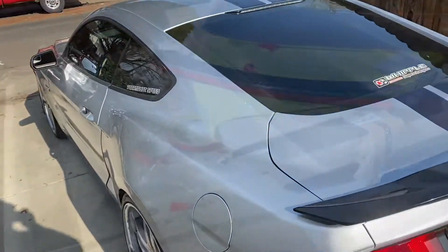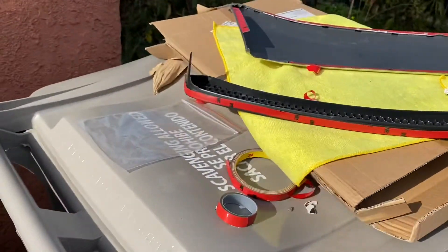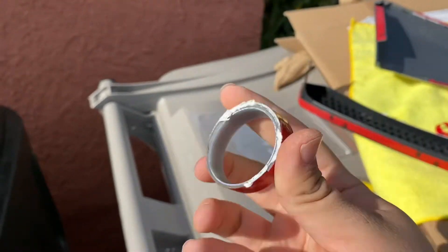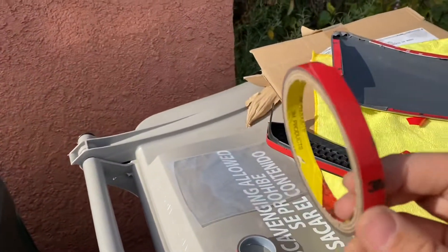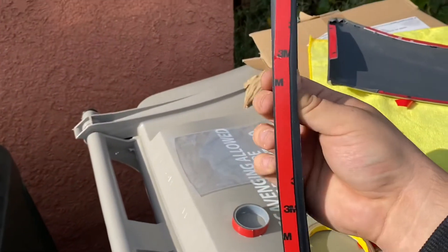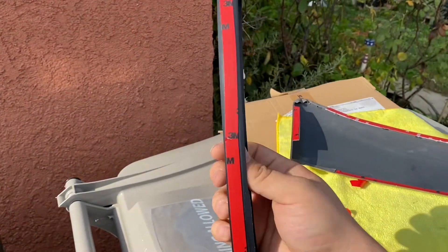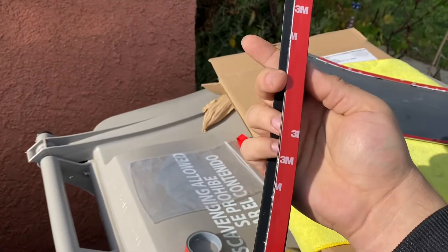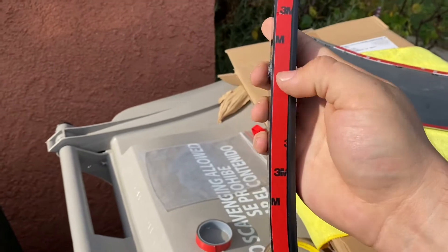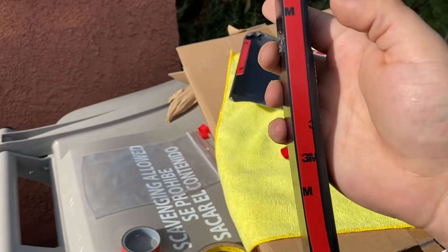I'm going to pop these in first, then put the 3M tape, then put it on the car. One thing I recommend: get some thicker 3M tape. I just had some around, because the tape it comes with is a little thinner and not as sticky. You can see on this side where I used the provided one it's kind of thin, and on this side where I used the thicker one it fills it up perfectly.